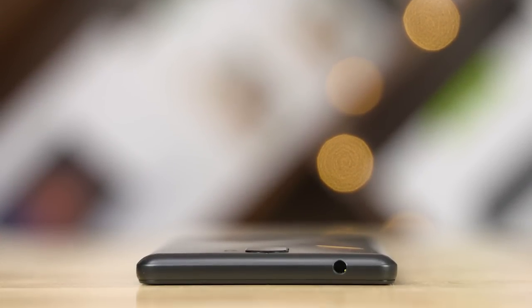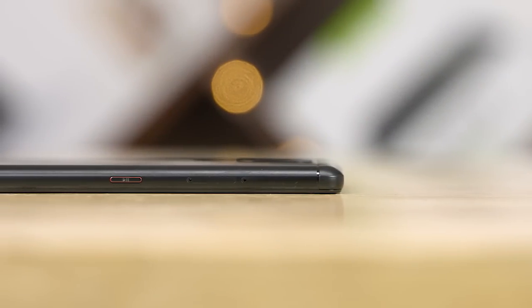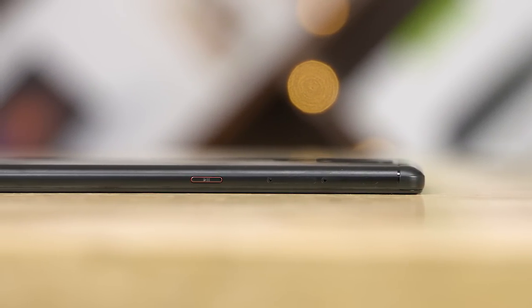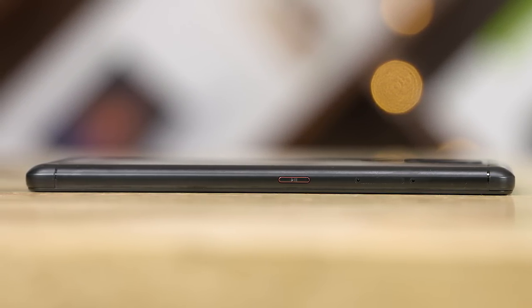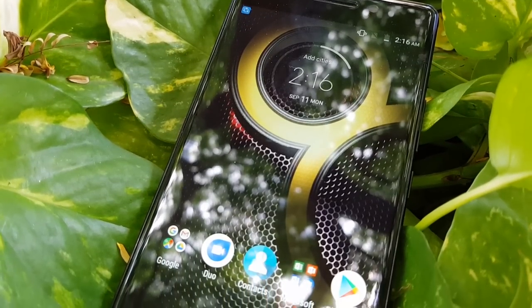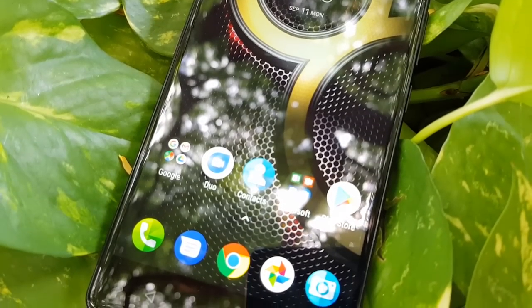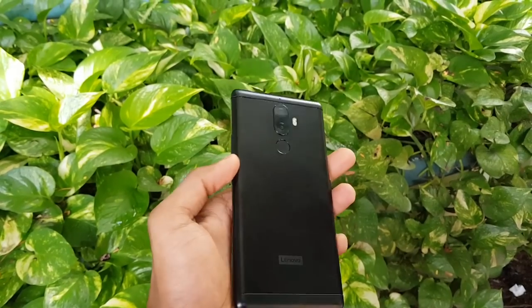To the right, we've got the power key and the volume rockers. On top, there's the 3.5mm headphone jack, the primary microphone, the micro USB port, and a loudspeaker at the bottom. To the left, we have the music key — a very underrated feature that I really loved and we'll get to in a bit. We also have a dual SIM slot and a dedicated micro SD card slot here. While the exterior of the phone looks like almost every other metal unibody phone out there, no points for originality, but the quality itself is quite good.